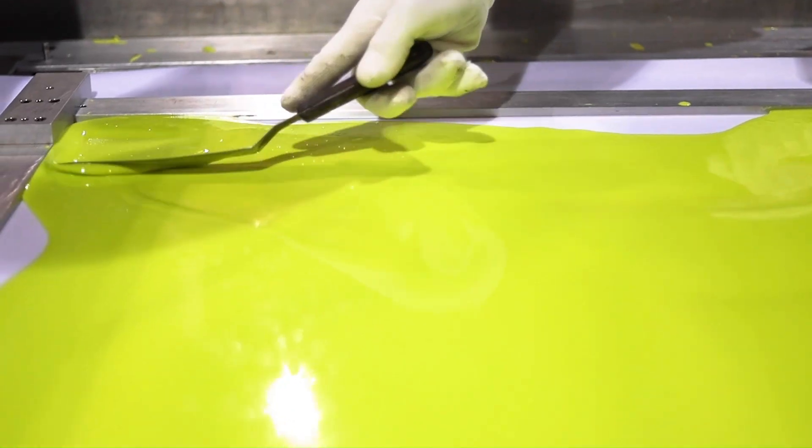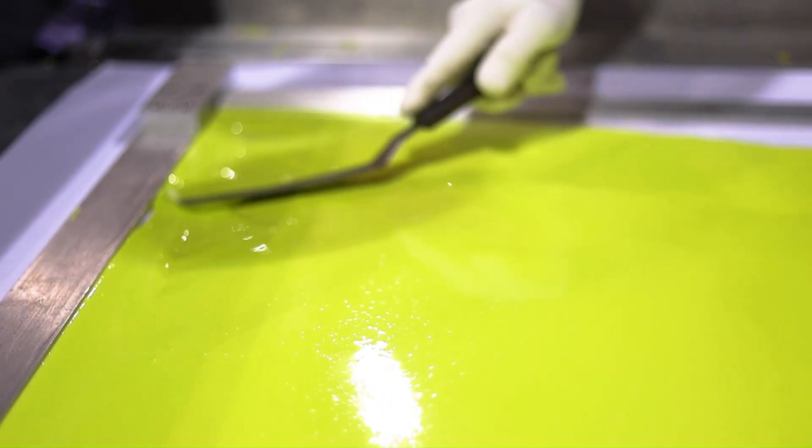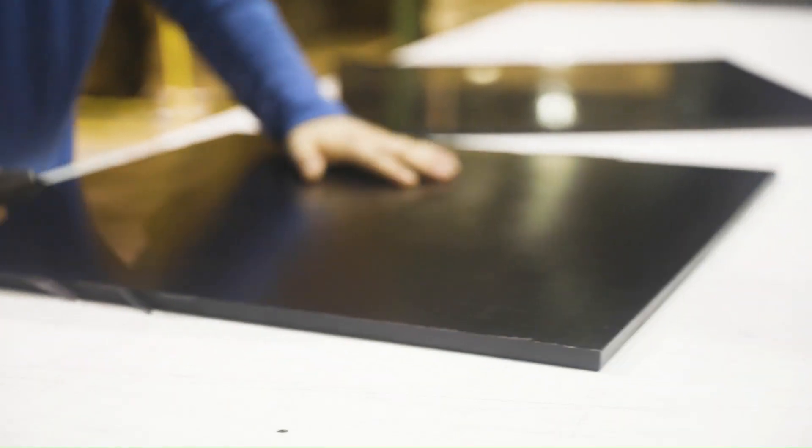Polyurethane should actually last you, depending upon the application, five to ten years, maybe 15, in some cases we've heard 20. It's our job to make sure that we give you the correct formulation. The wrong formulation can cause a failure out in the field and can cause parts not to last as long.